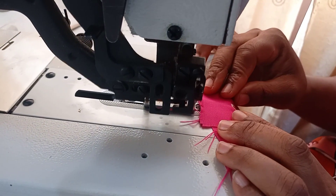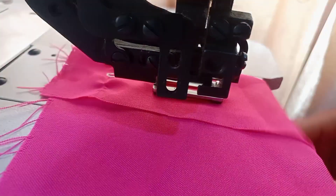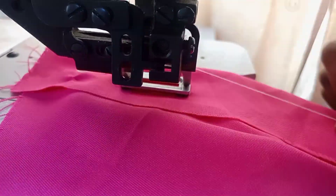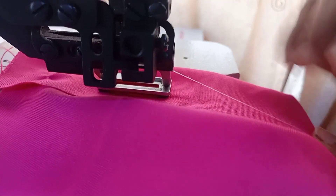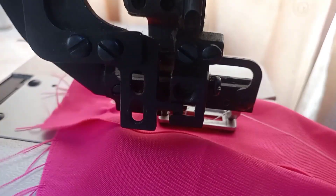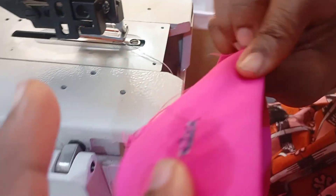Now let's run the machine. Raise your presser foot, then lower it down, just position your fabric. Hold the thread like this, then press the foot pedal with your right foot. The machine will cut and trim off the thread by itself. Let's do it again.